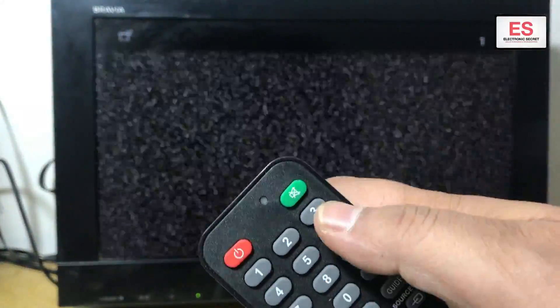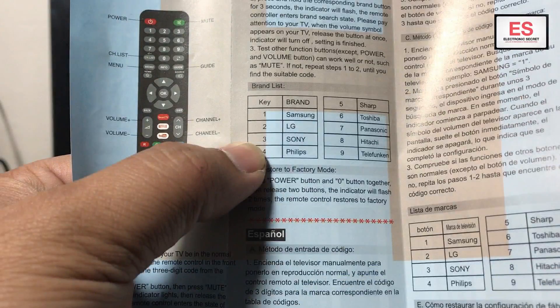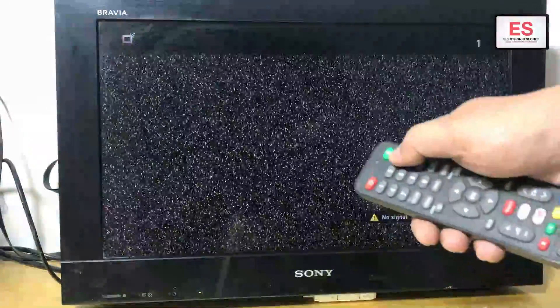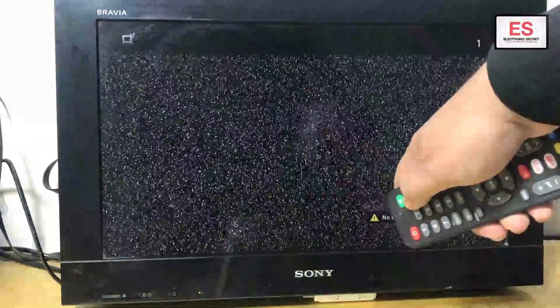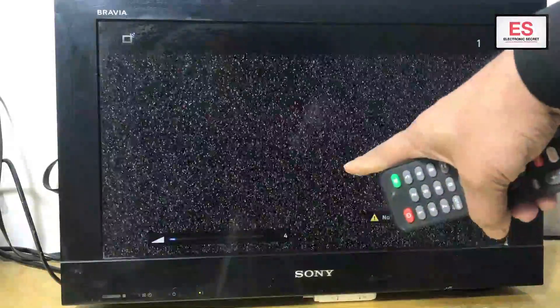Their code is also given on the main page. The code for Sony is 3. I have to press and hold the 3 key until the volume bar appears on the screen — it will take almost four to five seconds. Here you can see the volume bar appears on the screen. Now our remote is ready to use with Sony Bravia TV.